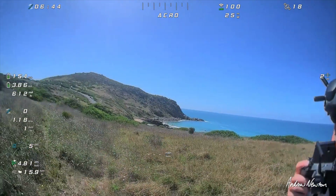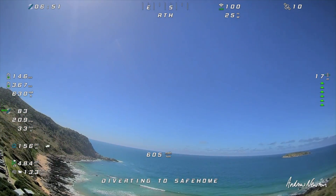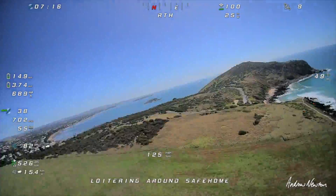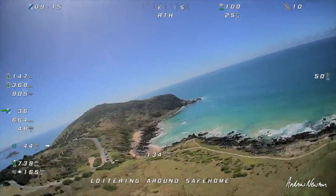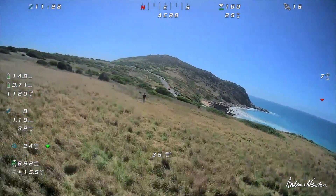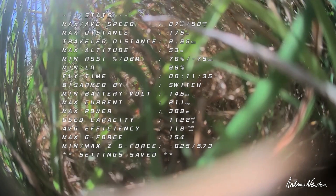So here we go. Straight into return to home. Disarm — average efficiency 116. All right, let's go back to the pointy nose now.